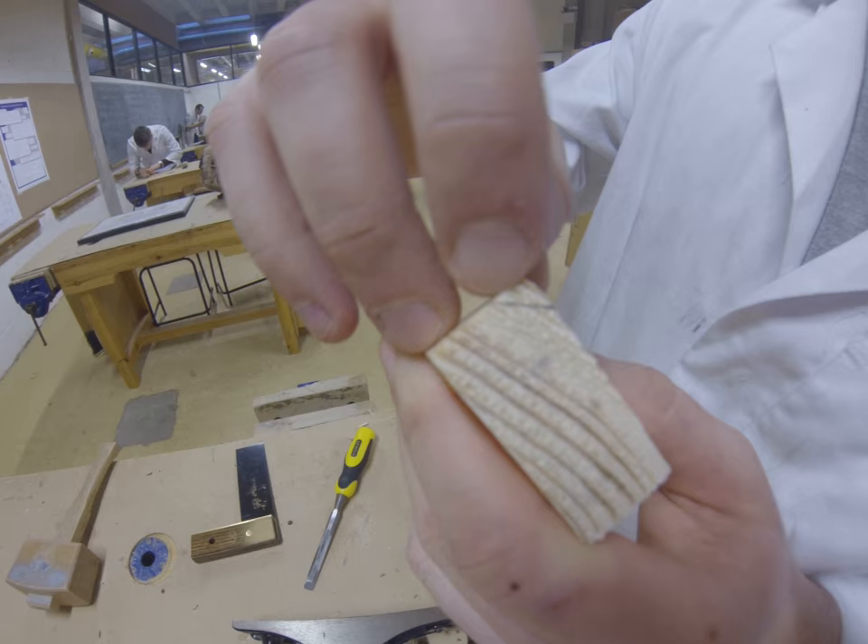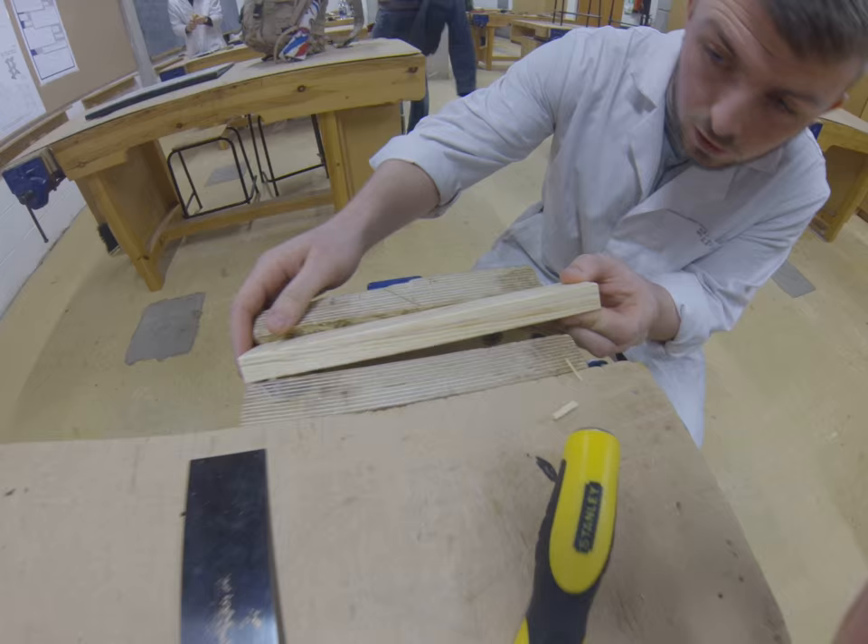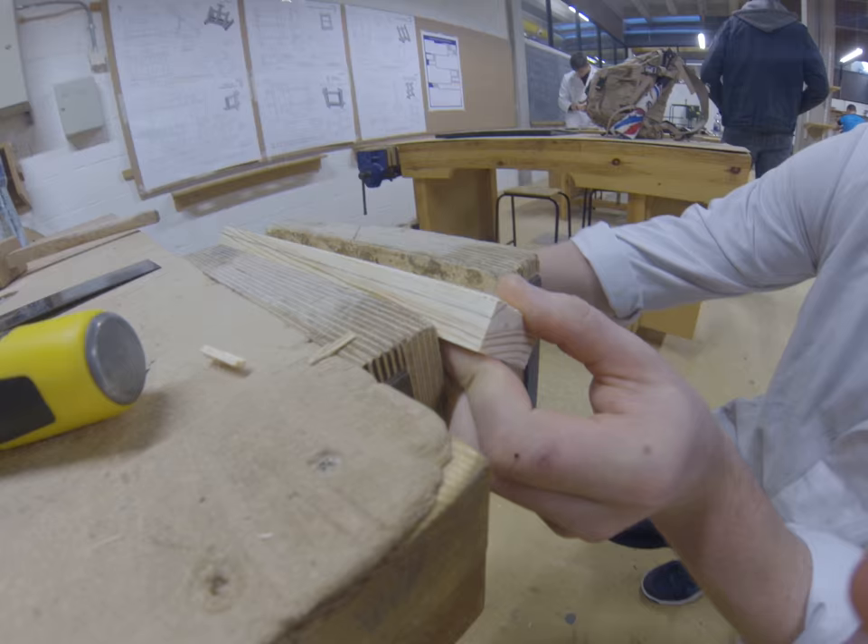In this video I'm going to show you how to plane a chamfer. Here you can see the chamfer is created, and in order to be accurate I'm going to line up the chamfer with the vice.